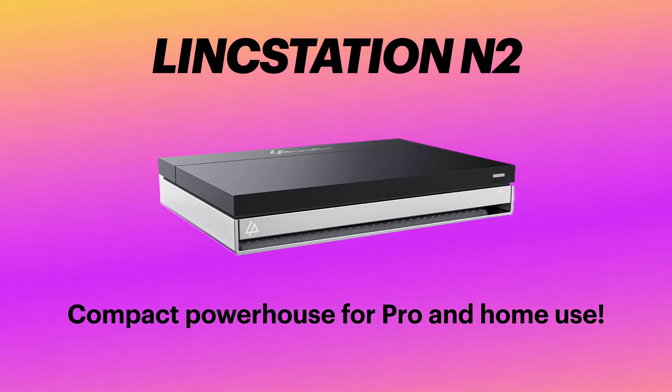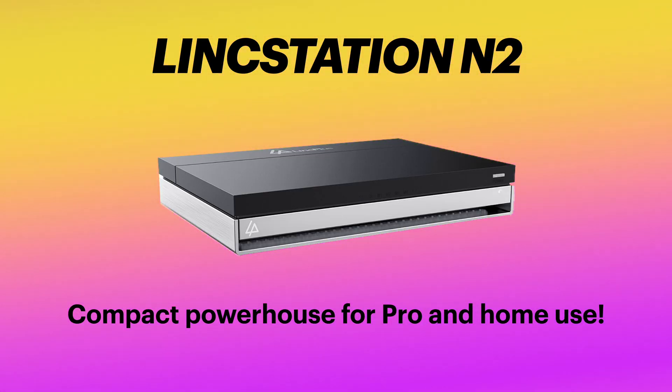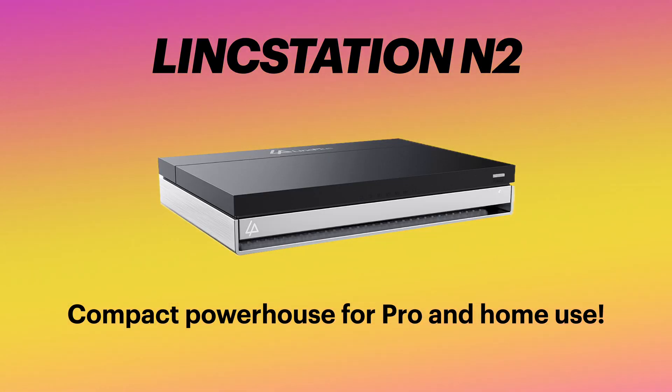The N2 is the next evolution in the LinkStation N-Line, combining power and portability for home users and professionals alike.